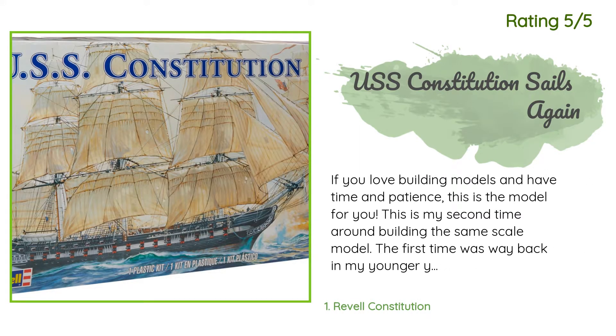Another happy customer said: 'If you love building models and have time and patience, this is the model for you. This is my second time building the same scale model — the first time was way back in my younger years. Make sure you have the right tools: hobby knife, magnifier, sandpaper, hobby glue, beeswax, tweezers, rubber bands, clips, paint, and toothpicks to help with the glue.'